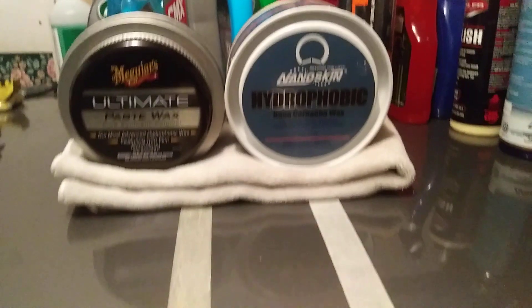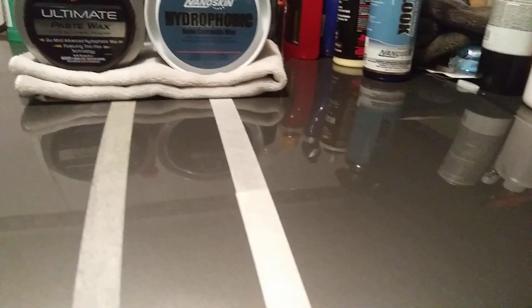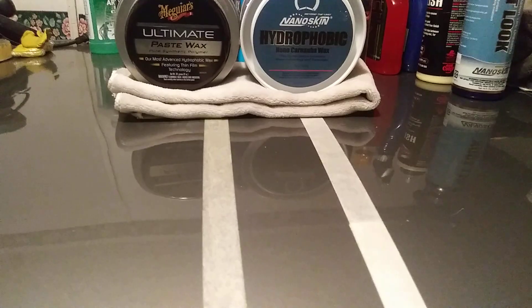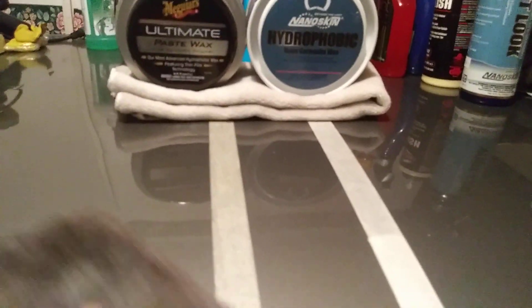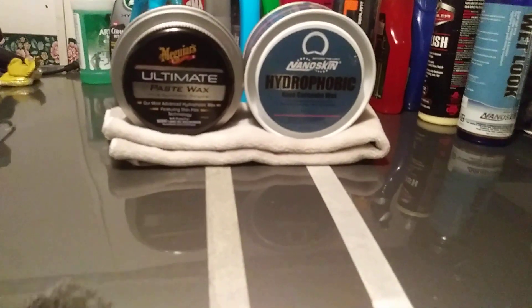Let's come back and look at the shine and depth on the panel. As you can see, it's nice and slick — the NanoSkin puts a really good shine down on the panel. Now let's check out the McGuire's over here — same thing, nice and slick, puts a good shine on the panel.